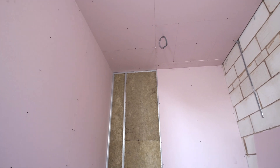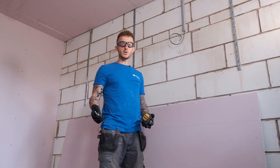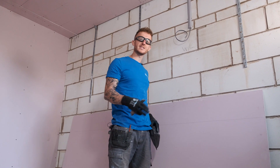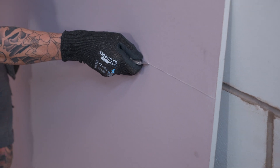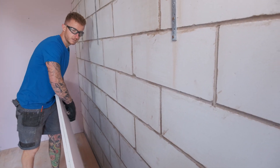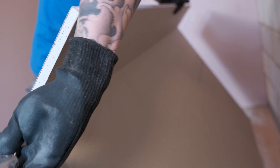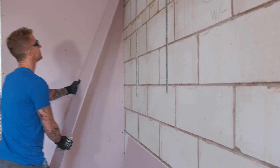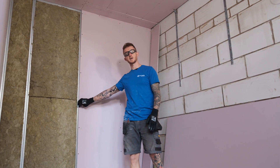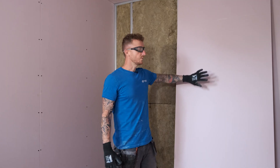This is British Gypsum's Gyproc Fireline Plasterboard, which is ideal for use in kitchens and garage ceilings or anywhere that needs an increased fire rating over a traditional plasterboard. This board can be cut using the traditional score and snap method, but if you're cutting a smaller piece, I do tend to use a saw as it makes life a little bit easier. My board is cut — if you're going to use a cut edge on a wall, make sure you fit a bonded edge to a bonded edge wherever possible.